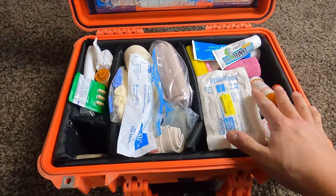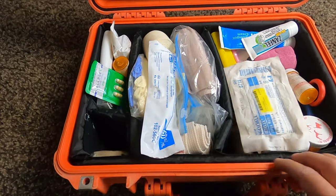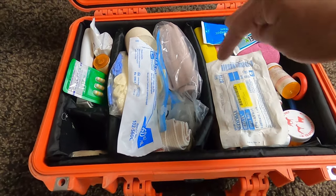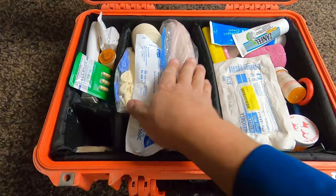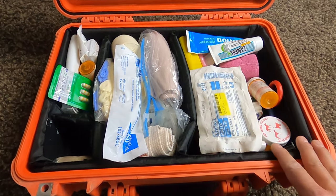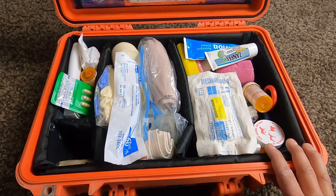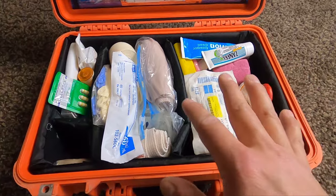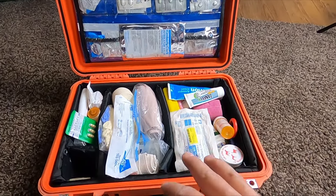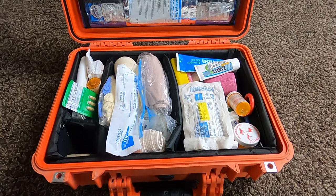In here, you've got kind of your traditional separator pads like you would see in a camera case. You can plug and play and make them whatever size you want. We've got it all kind of dialed out here. There's actually a lot of gear missing out of this currently because we pulled some out to do a little separate mini first aid kit we took on a different trip. However, I feel like this gives you a good idea about how much stuff you can get in here. You can really organize it to a T and keep it very, very dialed.